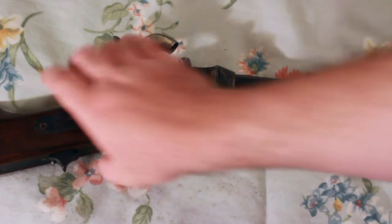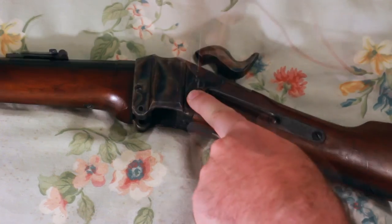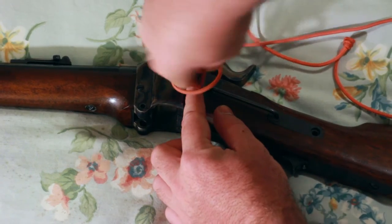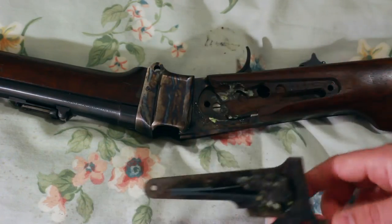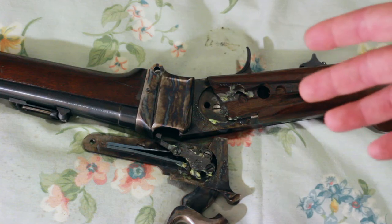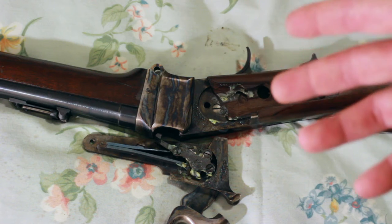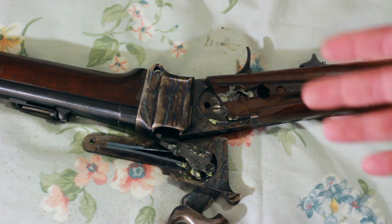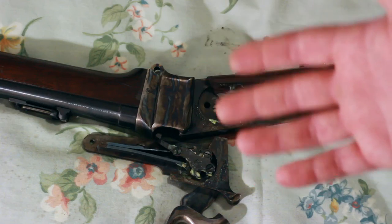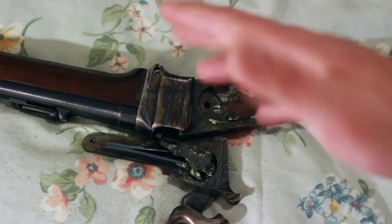Next thing we can do is actually remove the lock work, which is not very hard to do. All you have to do is remove two screws right here — placement screws. That comes out like that. You'll see that I've greased it up pretty good in there. It's important to grease things, especially in a black powder gun. The grease doesn't really lubricate — it encapsulates — so it ensures that the black powder residue doesn't get all over everything. It's very unlikely for the black powder residue to get into the lock work of this particular rifle, but it keeps some of the moisture out as well and just keeps everything running nice and smooth.